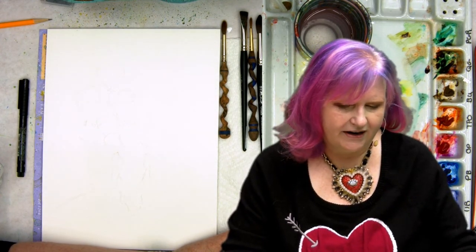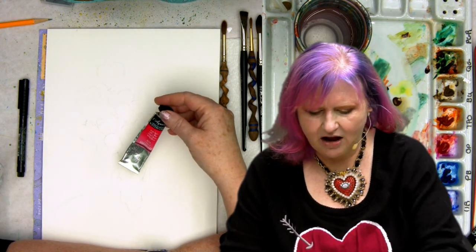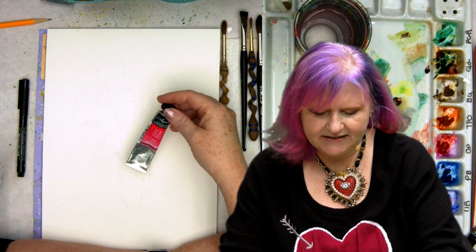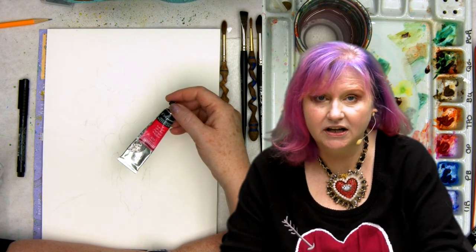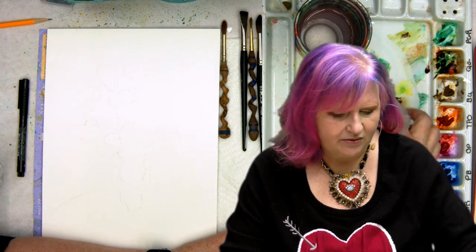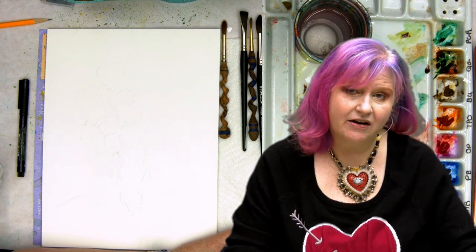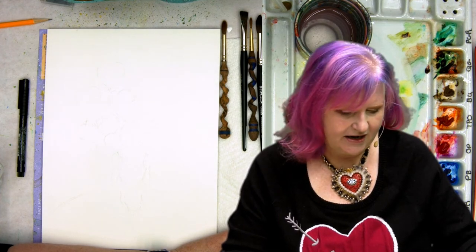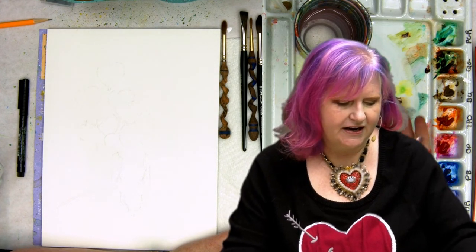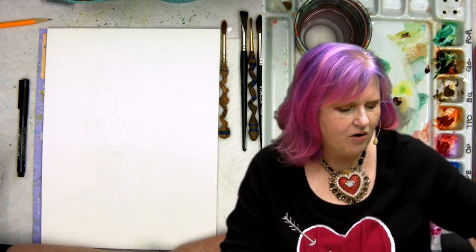For colors today, I've got pyrrole red, quinacridone magenta, a little opera pink — I like the opera rose from Sennelier's L'Aquarelle line, it's very lightfast compared to others. I also have transparent pyrrole orange, burnt umber, quinacridone gold, nickel azo yellow, hansa yellow, and ultramarine blue to get into the purples if I want. I may not use both yellows or both browns — that's a decision I make as I go, but I always use these same core colors.